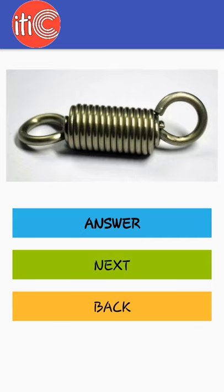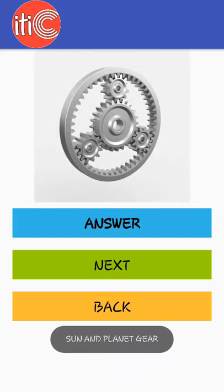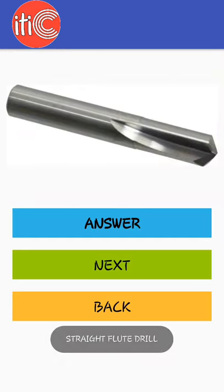Worm gear, sun and planet gear, spiral bevel gear, straight fluted drill.